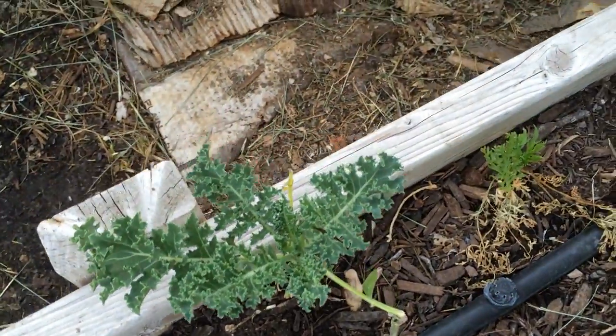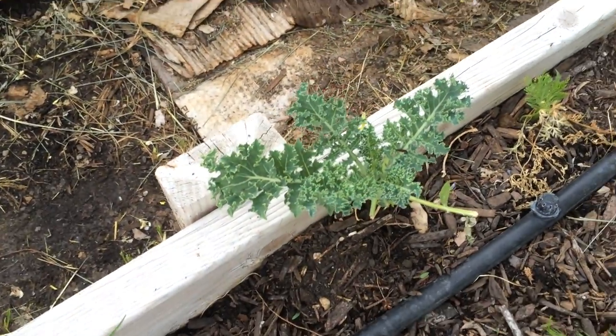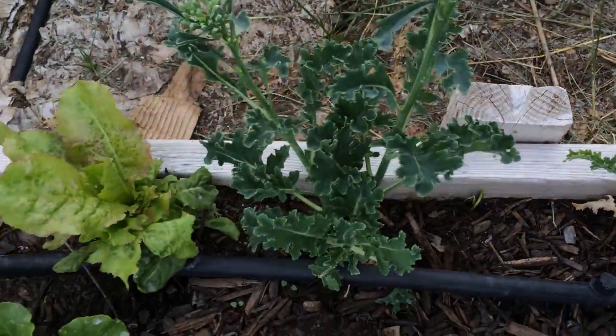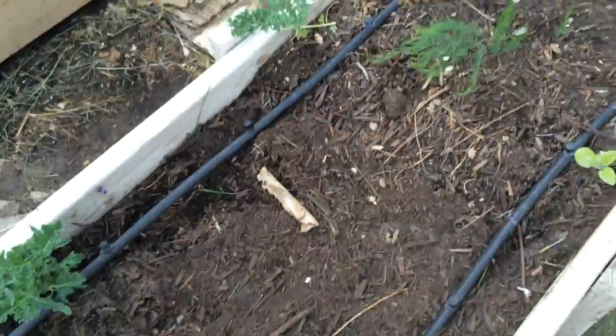Here I've got some kale and I have to harvest some of that soon — it's going to flower here soon. Some of my kale is already going to flower and I'll harvest the seeds from that. Same over here and over here. Some more buttercrisp lettuce over here. So that's my asparagus bed.